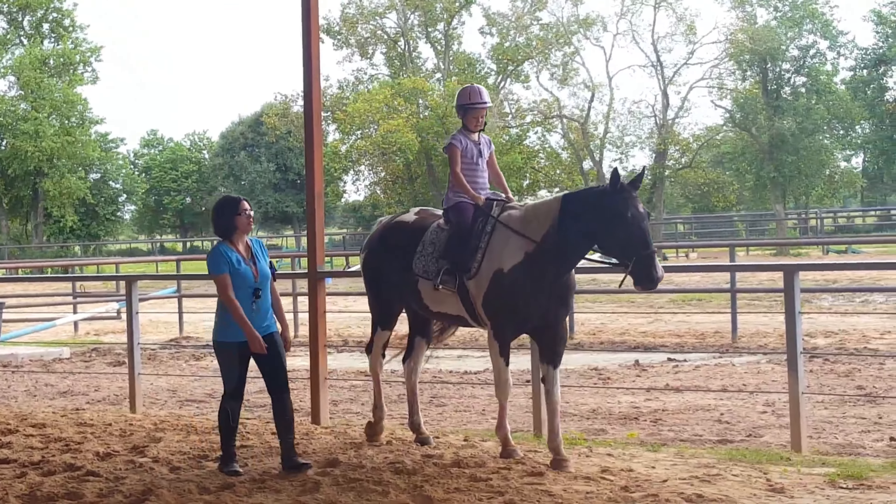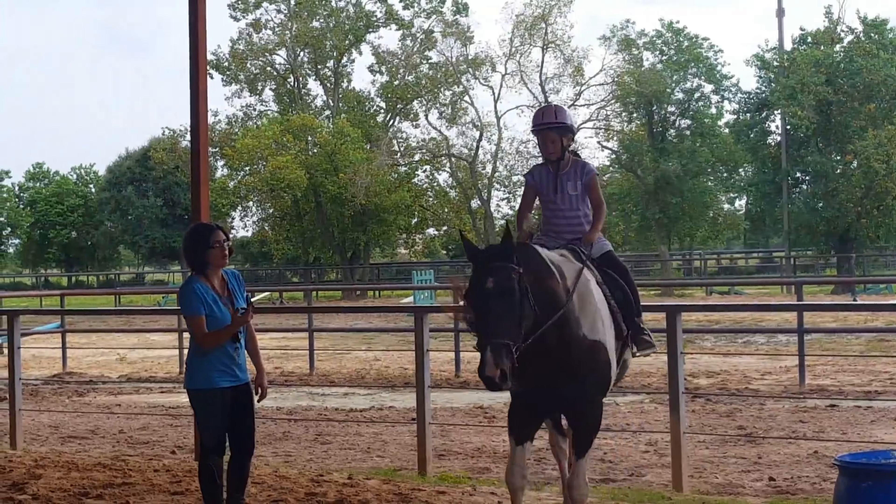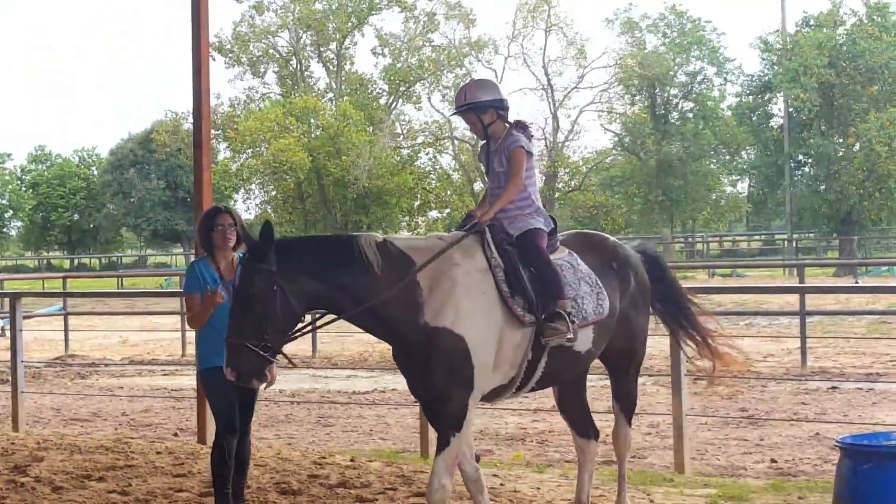Which rein do you think is your inside rein? Good girl. I want you to turn her. Point her all the way back towards me. There you go. Remember, bring it out, not back. Back means whoa, right?